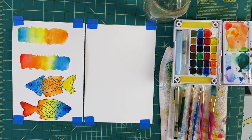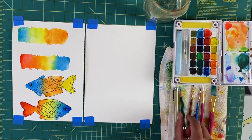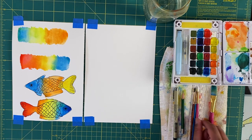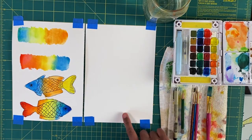What you need for this project is a set of watercolors, a pencil, a pen — or just a pen if you don't want to go in with pencil first — a paintbrush. I have a selection here, but I'm probably just going to work with this flat brush, a container of water, and watercolor paper.